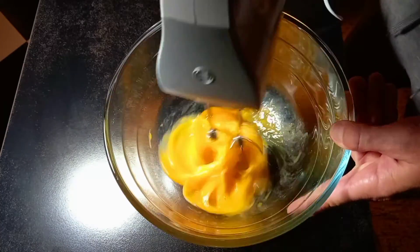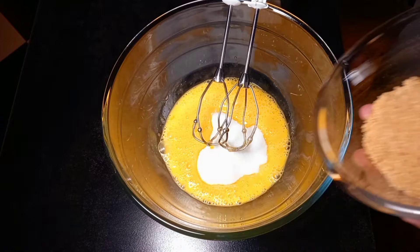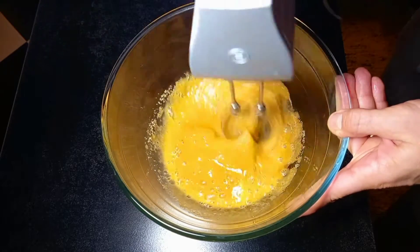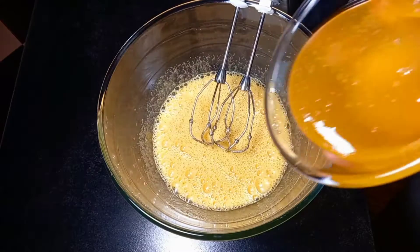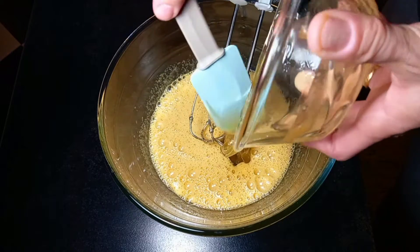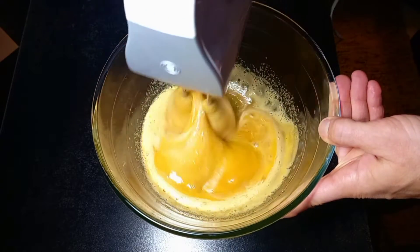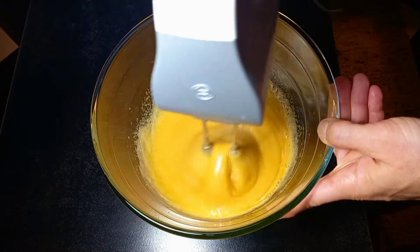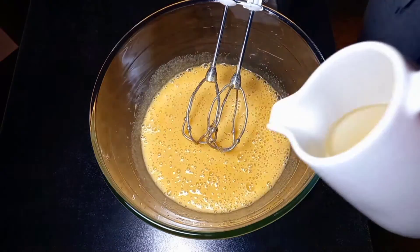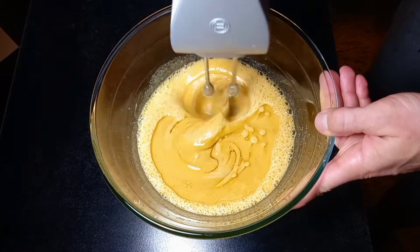Add eggs and beat them together. Add sugar and brown sugar, beat again. Add honey — in this recipe I used homemade honey sponsored by my wife's cousin João, who produces nice and very sweet homemade honey. I'll leave his telephone number in the description if you want to order some. Add vegetable oil and beat again together.